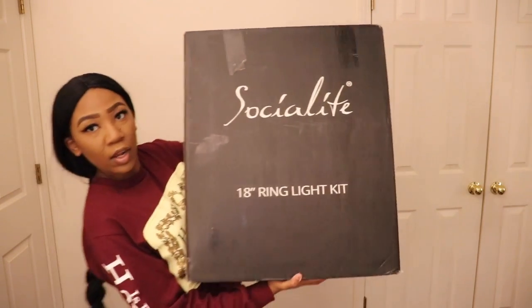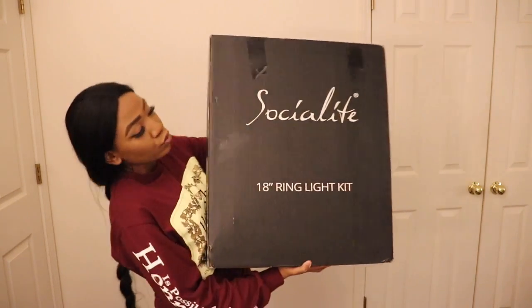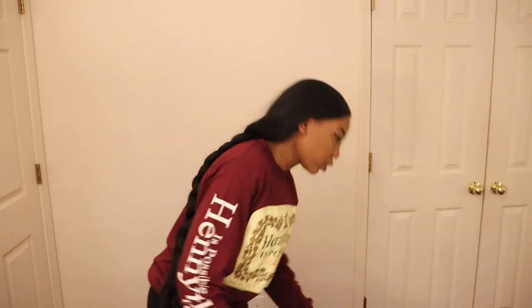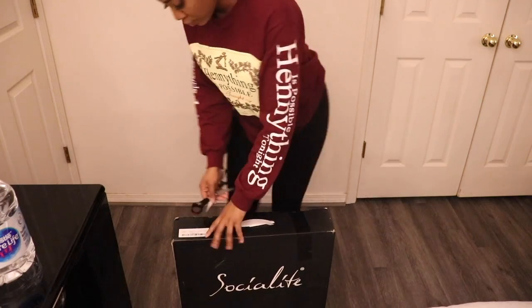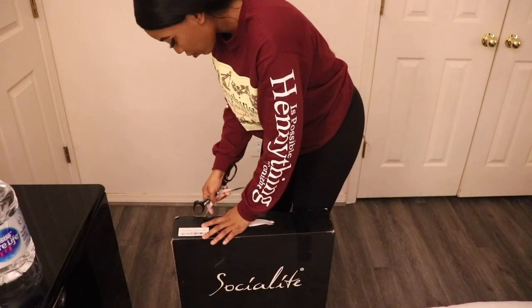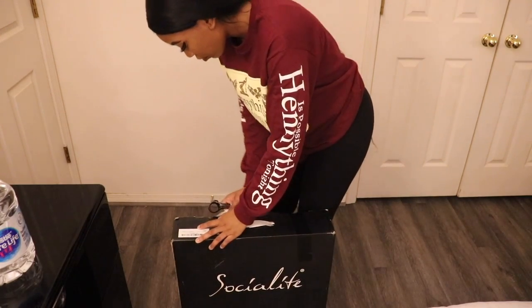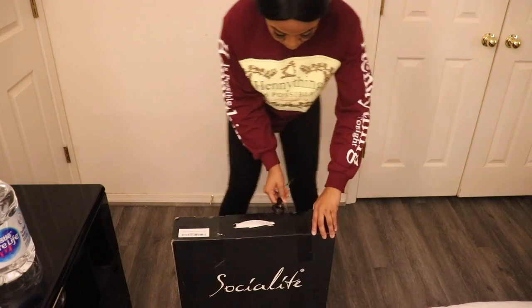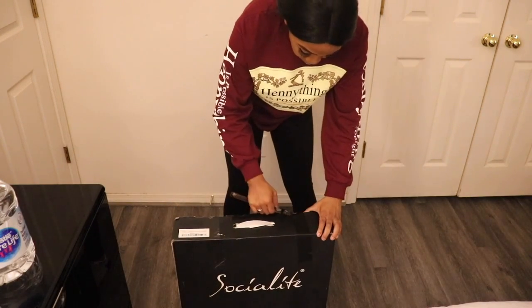I feel like I haven't done a voiceover in forever, so I decided to do it today, you're welcome. So basically today I'm going to be showing you guys how to put this light together. I did not use instructions — I probably should have — but I felt like I could wing this and it would turn out okay, as always.